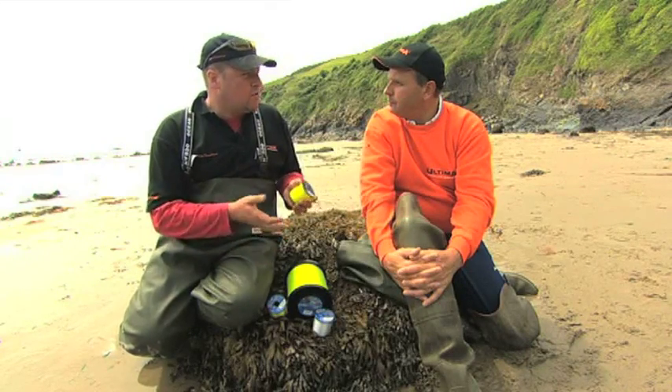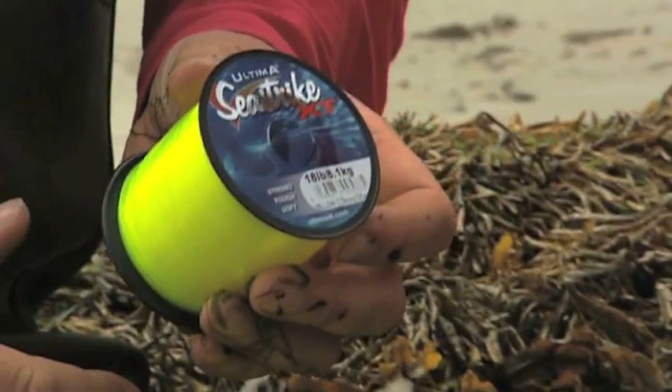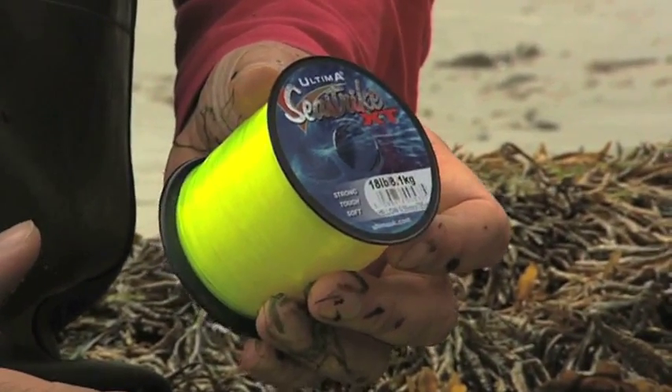This can basically be sold all around the coast — it doesn't really matter where you are. Whether you're fishing on the beaches, on the rocks, or estuaries, it's an entry-level product.